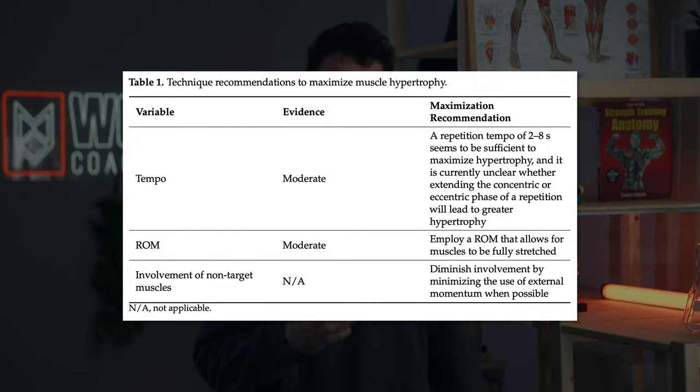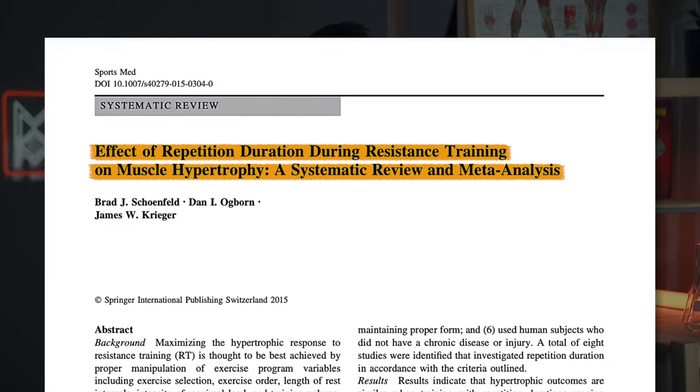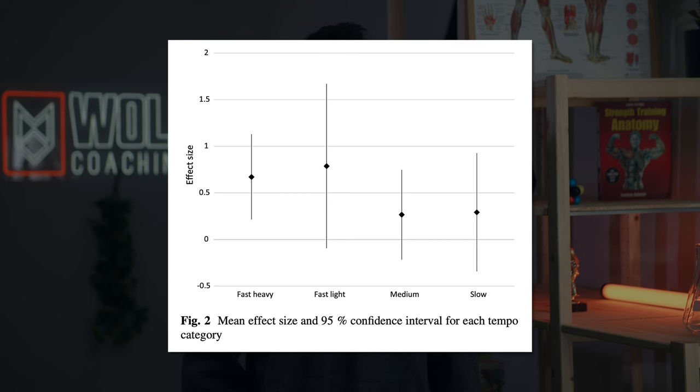Good exercise technique for muscle growth likely has three or four components that you need to be aware of. First, you want to be using an effective tempo. Based on a meta-analysis by Schoenfeld and colleagues, repetitions lasting much longer than about eight seconds likely aren't ideal for hypertrophy. Based on more recent evidence, there may be a benefit to muscle growth from having an eccentric phase of at least one or two seconds and a slightly faster or more explosive concentric phase.